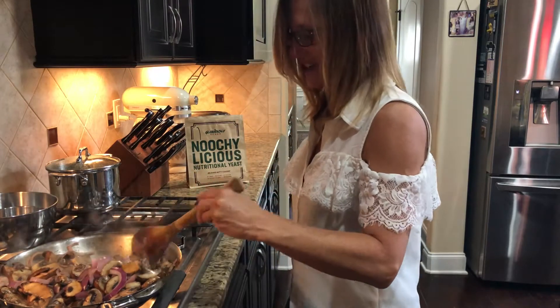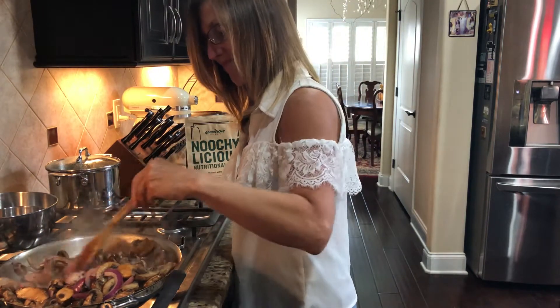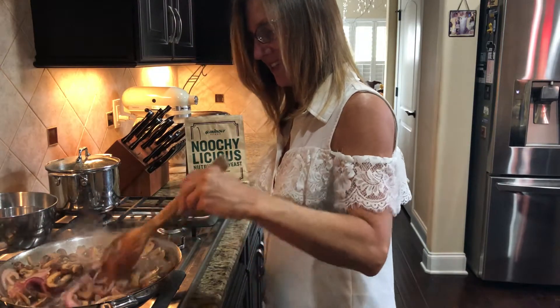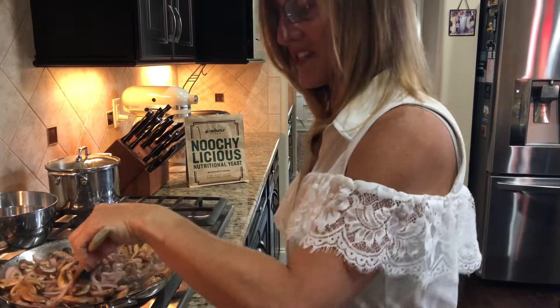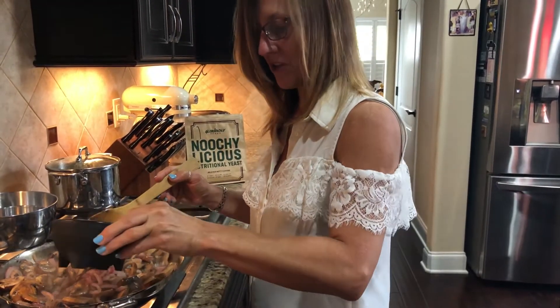As you can see, the mushrooms have actually gotten a little softer. It's gotten a little more liquidy and the onions are getting nice and soft and translucent. Now that we got the mushrooms soft and the onions soft, we're going to add one cup of coconut milk.